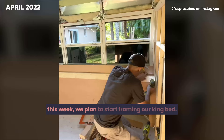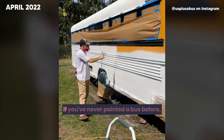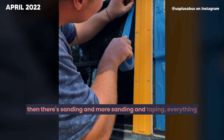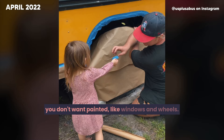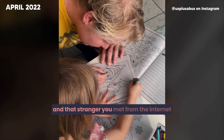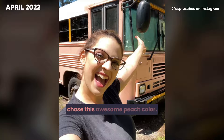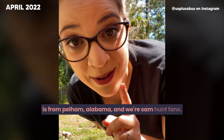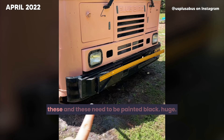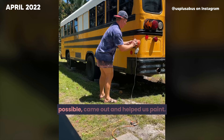This week we planned to start framing our king bed, but a friend came all the way from New York and said let's paint a school bus. If you've never painted a bus before — there's reflective tape and decals everywhere, and all of those have to go. Then there's sanding, more sanding, and taping everything you don't want painted like windows and wheels. Finally it's time to prime and paint. We painted our bus and chose an awesome peach color. Our bus is from Pelham, Alabama and we're Sam Hunt fans — if you know, you know. Huge thanks to our friend Jordan who came out and helped us paint.